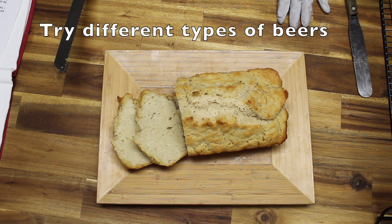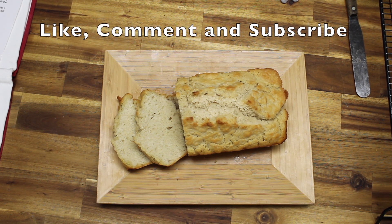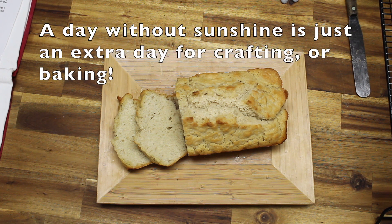You could try different types of beers with this. Remember to like, comment, and subscribe to this channel. A day without sunshine is a day without crafting or without baking.